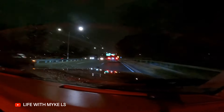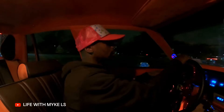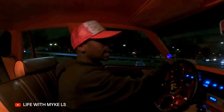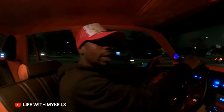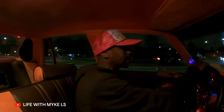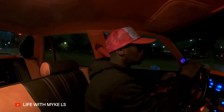All right, yeah, we're about to exit off the highway. Just had to give y'all some highway action. Had to take out the car for y'all a little bit. Car ain't go out in a little while — after all the mods I did. No more mods, as I said. No more mods.